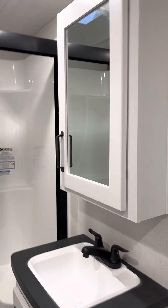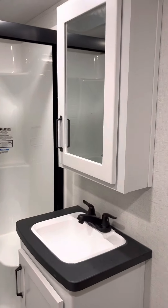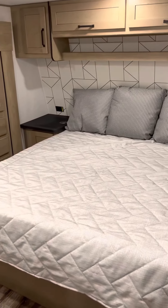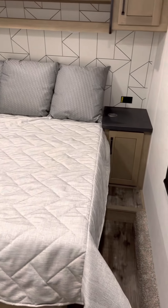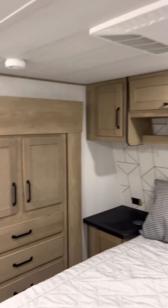Coming up here from the main bathroom — nice porcelain sink. They have gone through and done all their testing; they just haven't re-winterized it yet. Takes about 10 to 20 minutes to winterize. Here is your front cabinet there. Lots of space along the sides. Nice overhead bins for you there.